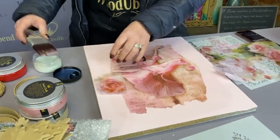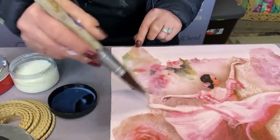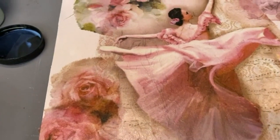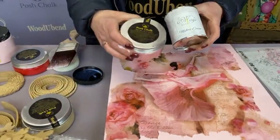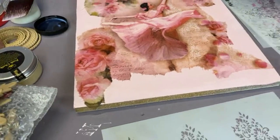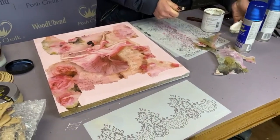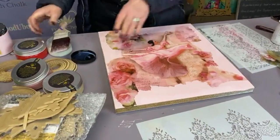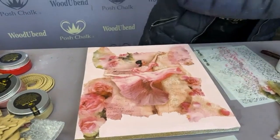I love decoupage. It went out of fashion for a couple of years but now it is back with a vengeance. We're going to be using a mixture of pastes today — the Posh Chalk metallic paste and the La Magic Materic paste. The name of the game is for me to try and camouflage all these ragged edges. I could do that with paint and I may still have to, depending on the effect I get at the end.